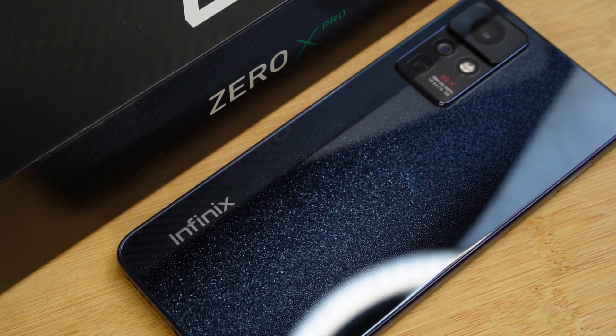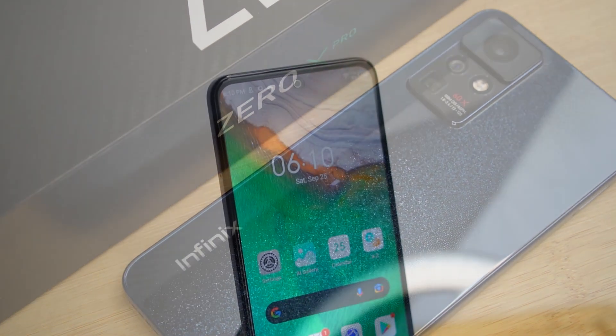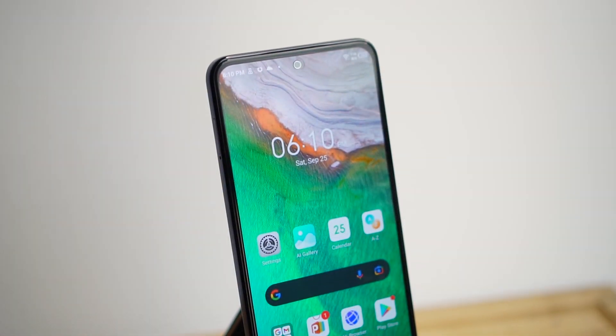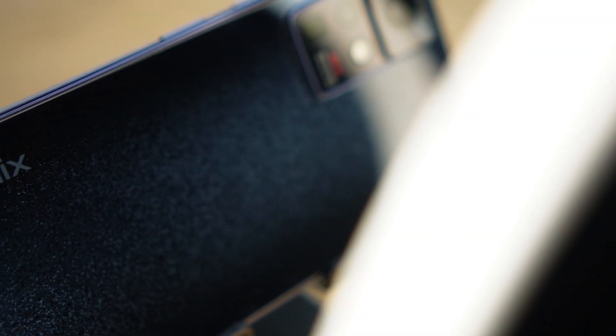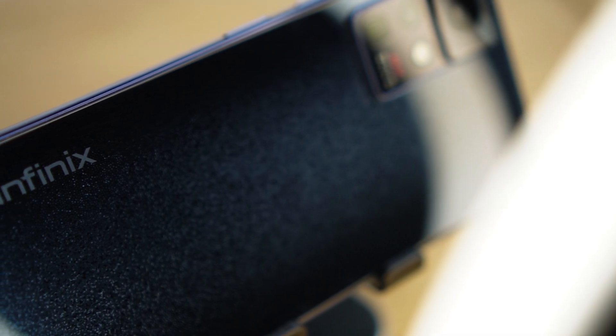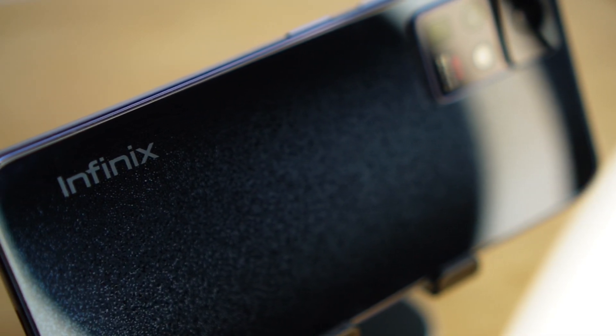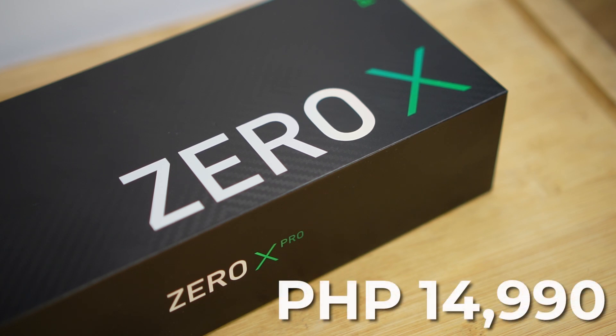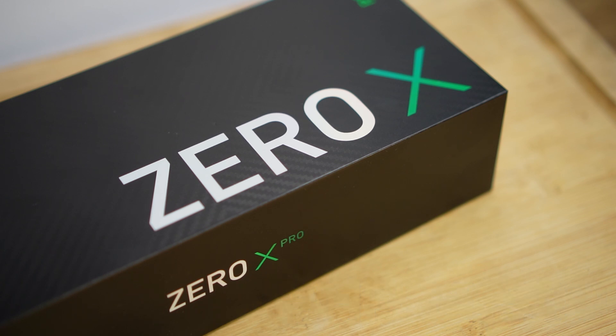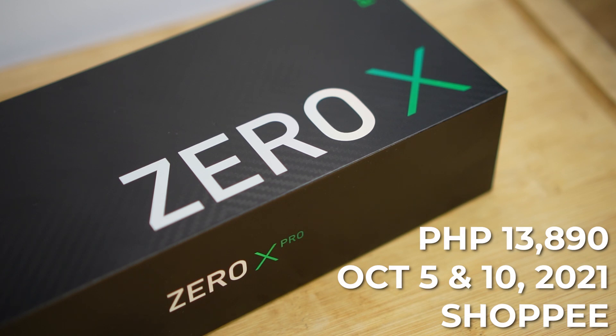There you have it — Infinix is stepping up their game with the Zero X Pro. Despite being marketed as a mainstream mid-range phone, Infinix managed to stuff it with flagship features including the 120Hz AMOLED display, OIS on both the periscope and 108MP main camera, and 45W wired fast charging. While there may be mixed thoughts about the Helio G95 processor, the Zero X Pro is a very promising mid-range offering, especially with a very affordable price of just 14,990 pesos — and even cheaper on October 5 for just 13,890 pesos. Links to that down below.